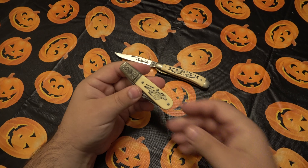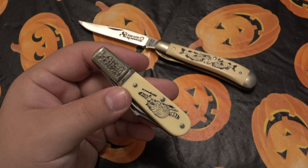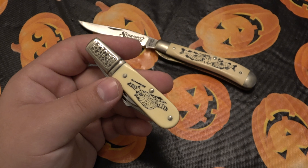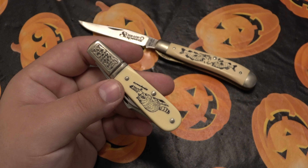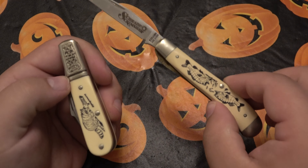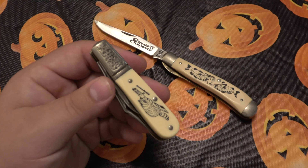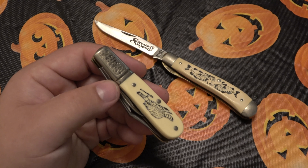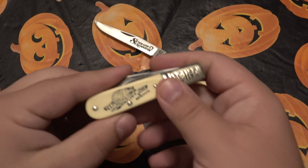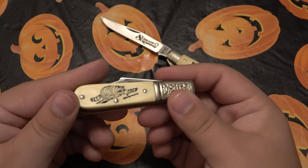I got this in a recent trade where the person threw in a bunch of gun stuff — some gun accessories, there was a really cool old-style magazine loader. This knife was in that package and I definitely wanted to do a video on it. You could find these — prices range all over the place. Maybe you find one for $40, maybe they're $100. I don't think you're going to spend more than maybe $150 tops for one like brand new in the box. There are different patterns available as well as obviously different scrimshaw pictures. Just really, really cool.